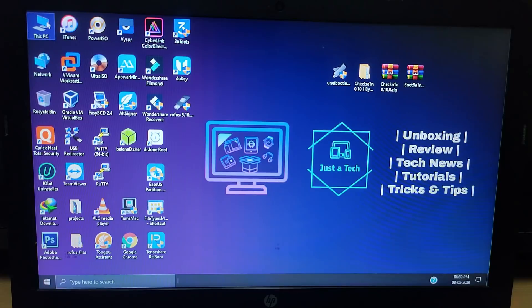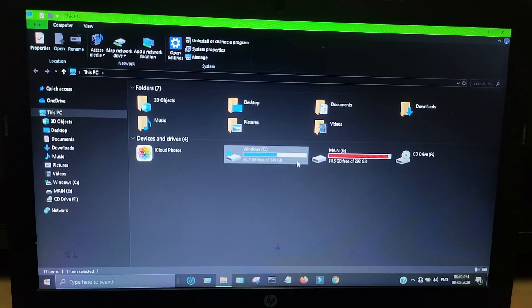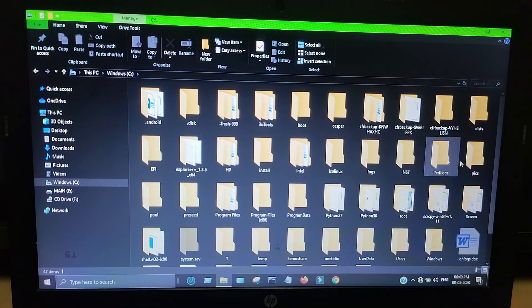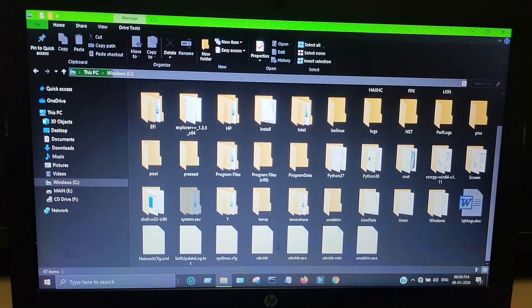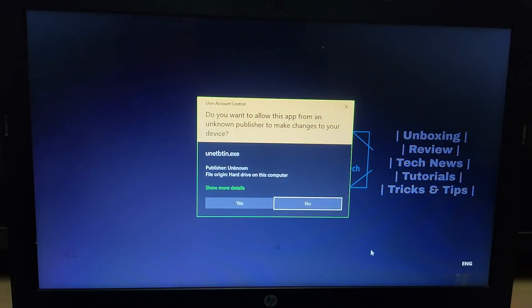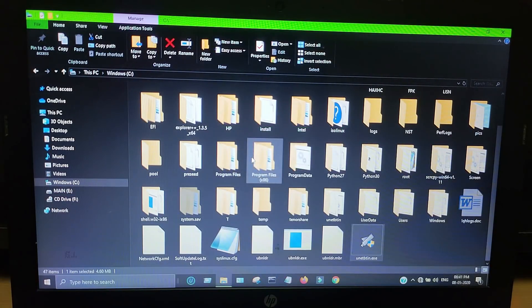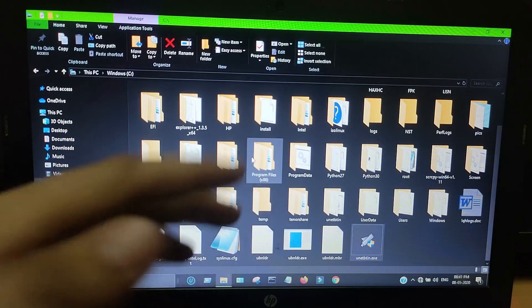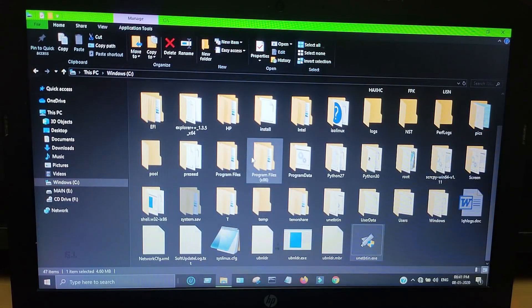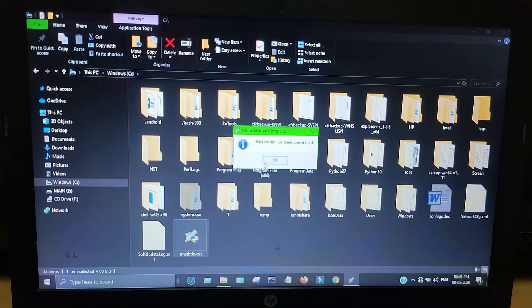I am now back on Windows without any loss of data — all my files are saved and Windows is working like before. If you want to delete CheckRane from your partition or use another version, you need to remove it from the system partition. Just go to your C drive, find the UnitBooten exe file, open it, and click OK — it will remove all the CheckRane files from your system partition completely.